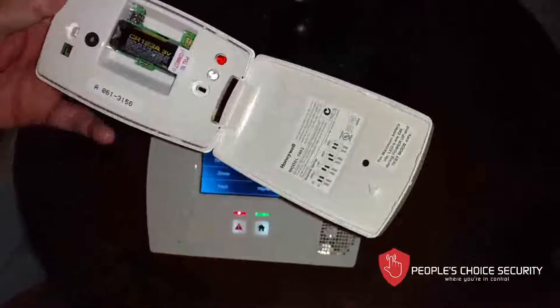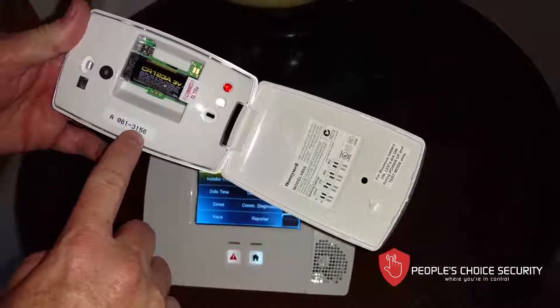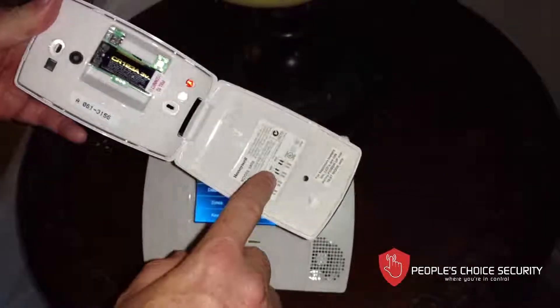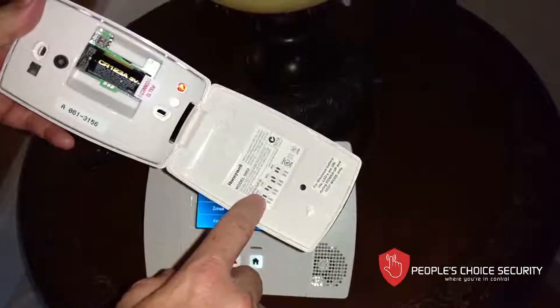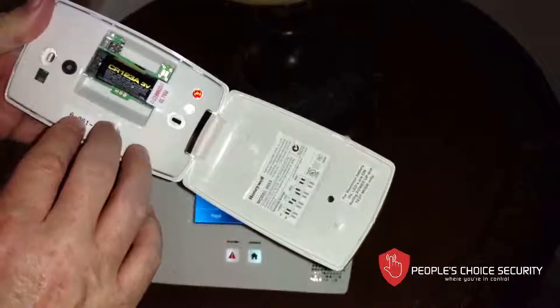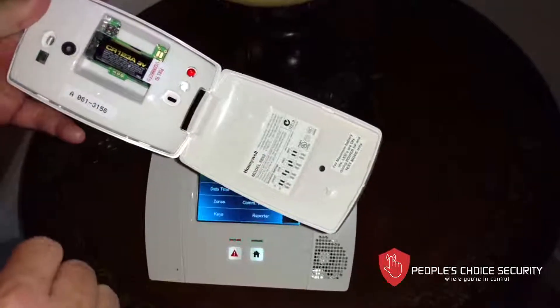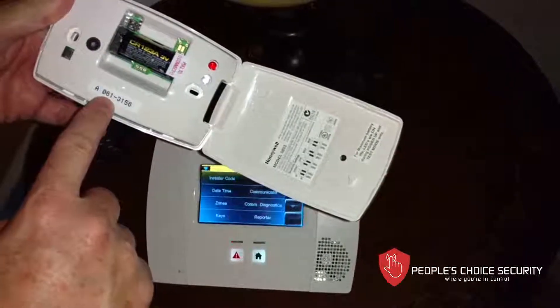We're going to program this a lot like we programmed the motion detector. Here's our serial number — we're just concerned with the seven digits. We do not worry about the sensors on the dip switches. This device will work perfectly when installed correctly, so we don't need to worry about any of these dip switch settings. Here we have the serial number.